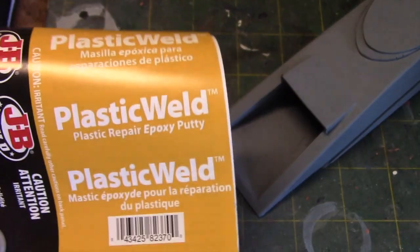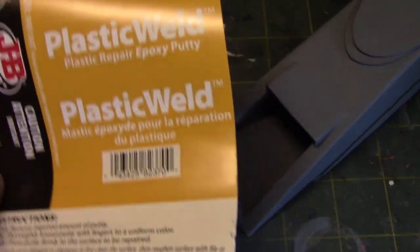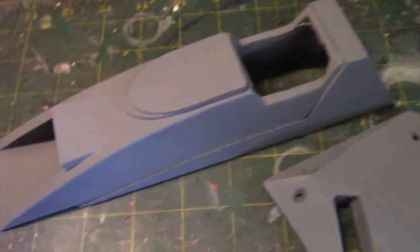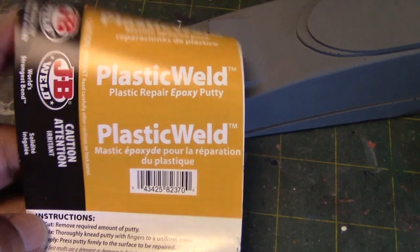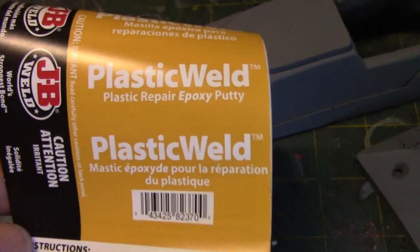I also want to give kudos to this plastic weld stuff from JB Weld — it proved to be invaluable in this particular project. You'll find with resin projects like this, if there's a defect, you can overcome it by utilizing this sort of material. It's very easy to work with, so keep that in mind if you're going to work on a project like this.